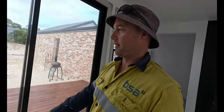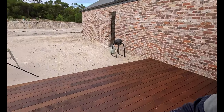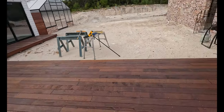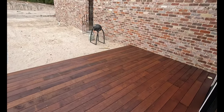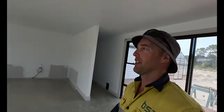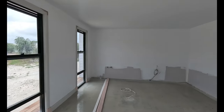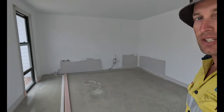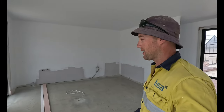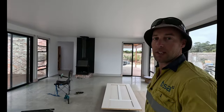That's the wood heater. I've also oiled all the deck, so that's all protected now and it came up really well. Just all those little finishing touches — we're almost at that stage. All of the skirtings and architraves are in. Pretty much just waiting on the kitchen, and then this room will be nearly done once we've got a bit more painting finished.